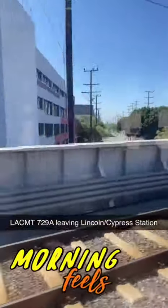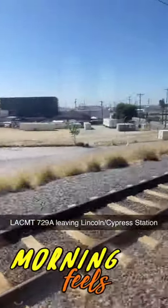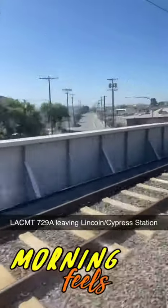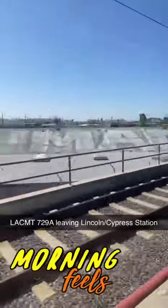Thanks for going Metro. [Spanish-language announcement] Please validate your TAP card before entering the fare gate or barricade of the station, including at transfer stations. If you do not have a validated TAP card, you may be subject to penalties.